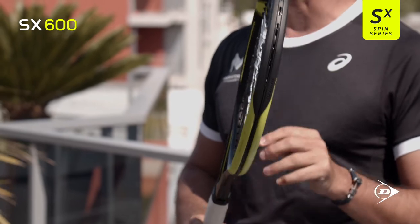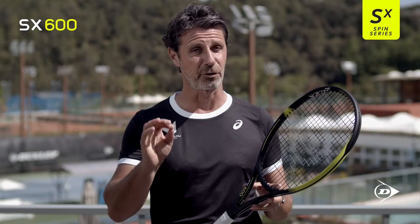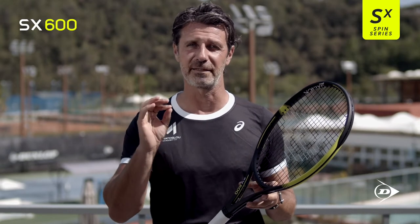This is the SX-600. It's a racket with a bigger head size with 105 square inches. It's also a very light racket, 270 grams.